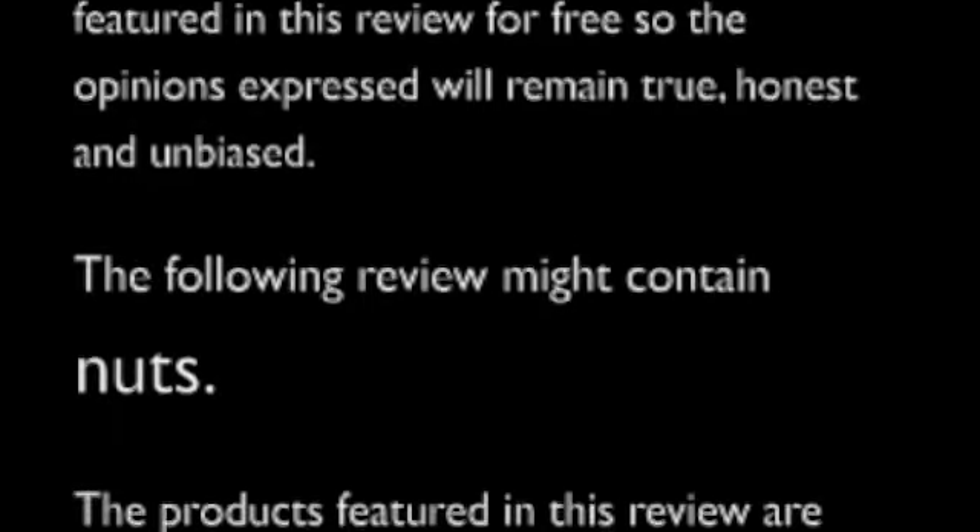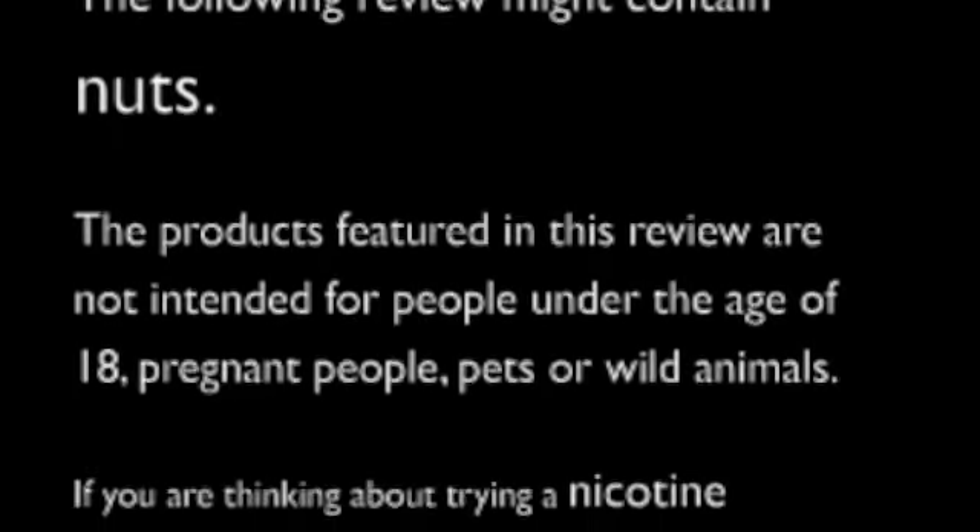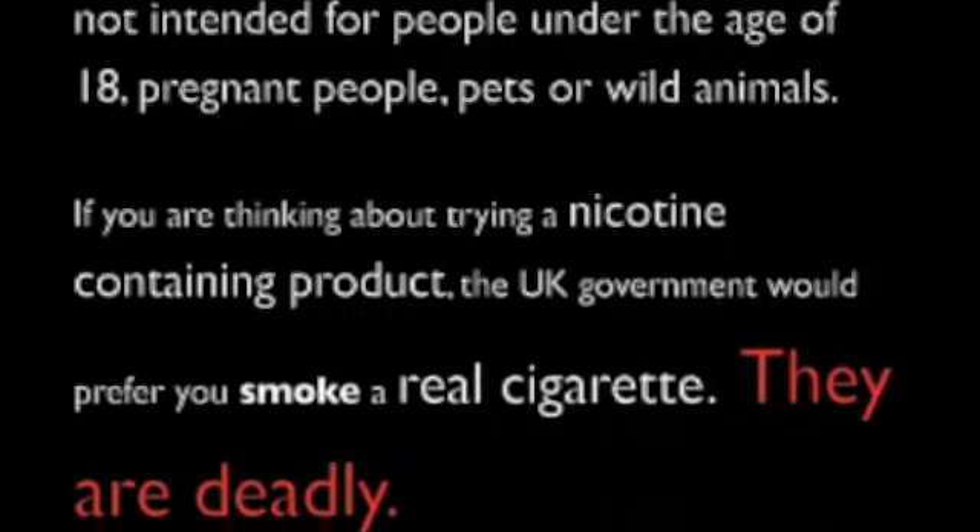Smoked to Vape receives the products featured in this review for free, so the opinions expressed will remain true, honest and unbiased. The following review might contain nuts. The products featured in this review are not intended for people under the age of 18, pregnant people, pets or wild animals. If you are thinking about trying a nicotine-containing product, the UK government would prefer you smoke a real cigarette. They are deadly.